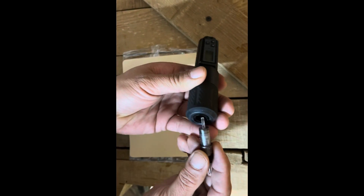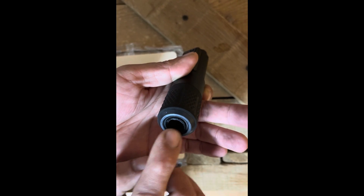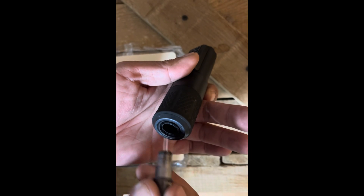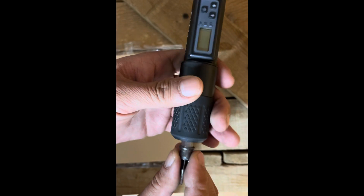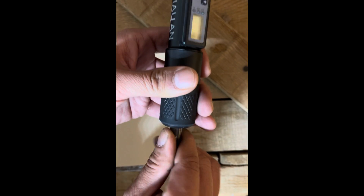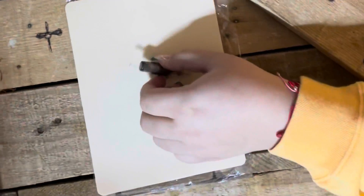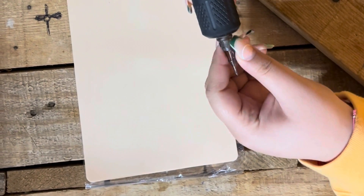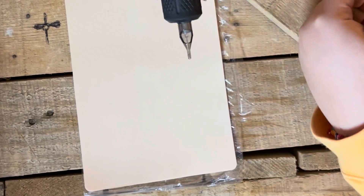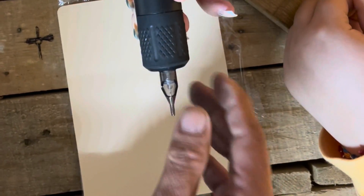So this is how you're going to put it on. It has a notch here and a notch here. There's also a notch here and a notch here. So you kind of fit it in and turn. Same way out, same way in. You try.